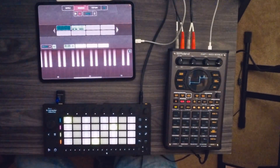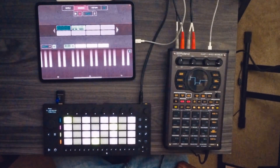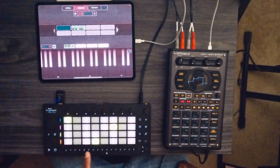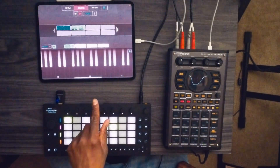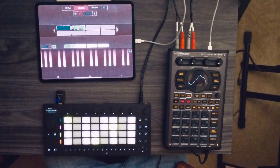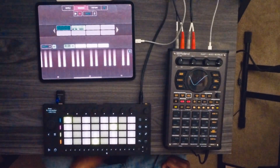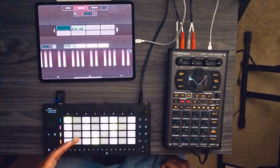One thing to point out with the Ableton Move currently: it can only either receive MIDI or send MIDI. In this case it can only receive MIDI, so when I hit the pads on the Ableton Move you didn't see any notes recorded, because it can only receive MIDI at this current time in the firmware.